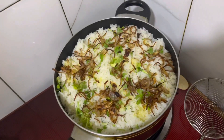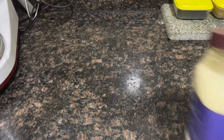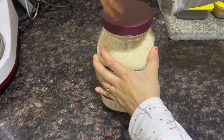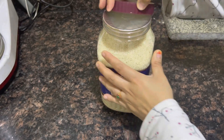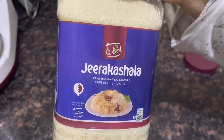Hello dear friends, I'm going to share the recipe for you. I'm going to make a recipe for the nature of the biryani. I'm going to make a jar for 2 kilos.